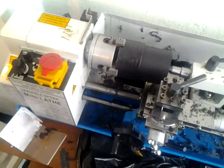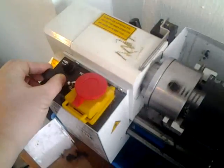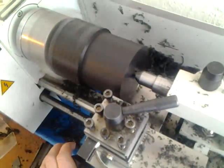I'll just demonstrate how I carry out the turning operation.